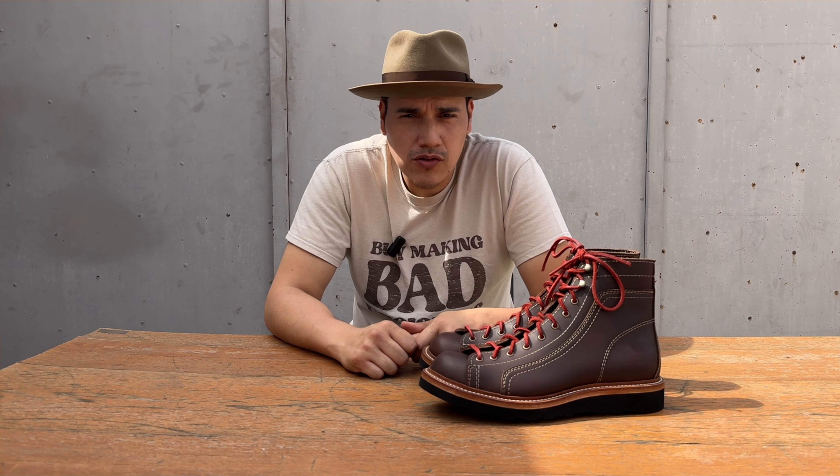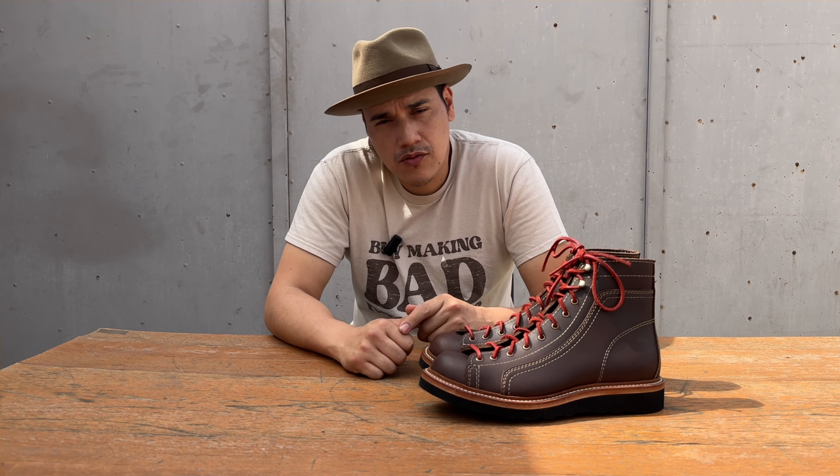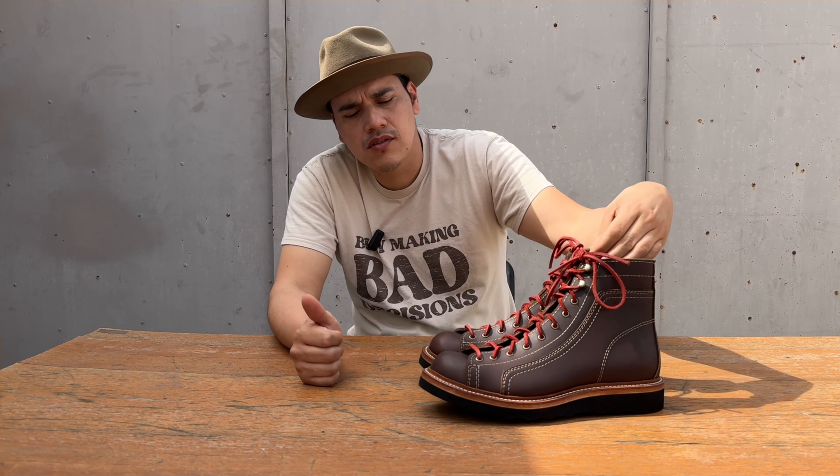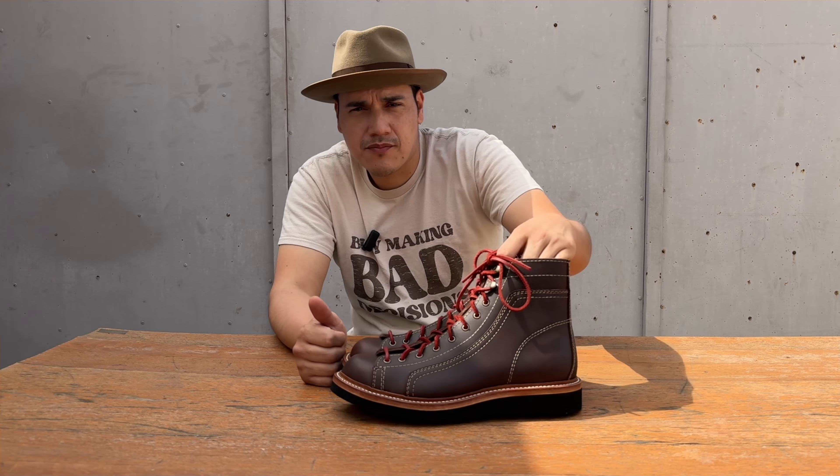Thanks, greetings to Mago de Oz, greetings to everyone, thank you for your support. And greetings to Kike Garrido — now my boots are done! See you in the next one. Goodbye.